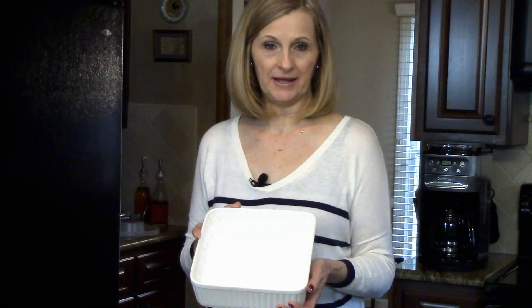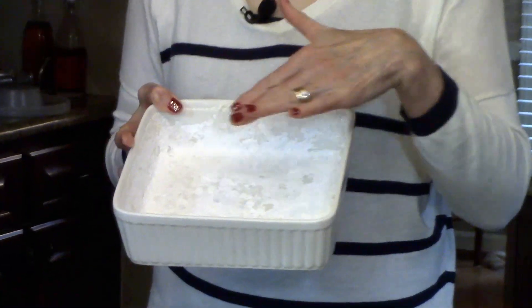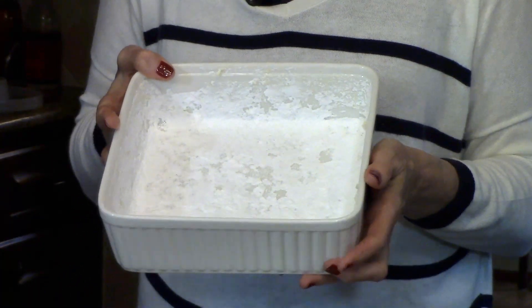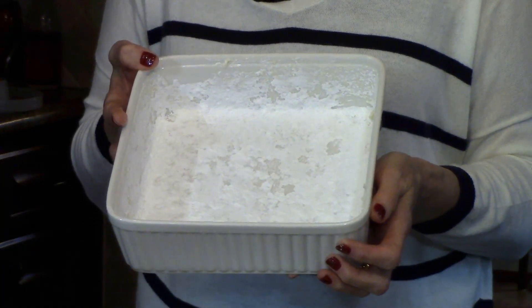You'll need to prepare an 8x8 square pan with butter. I've simply taken butter and rubbed it all inside the pan, and then sprinkled powdered sugar all over. This will prevent the marshmallows from sticking to the pan and make it easy to remove them.